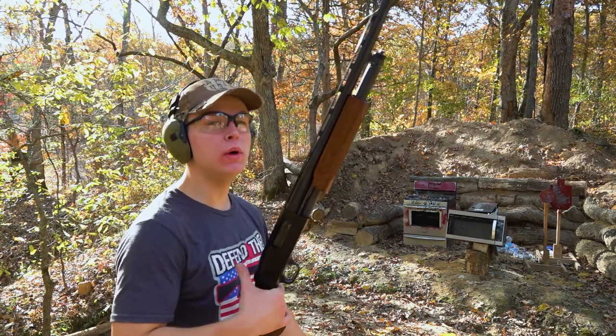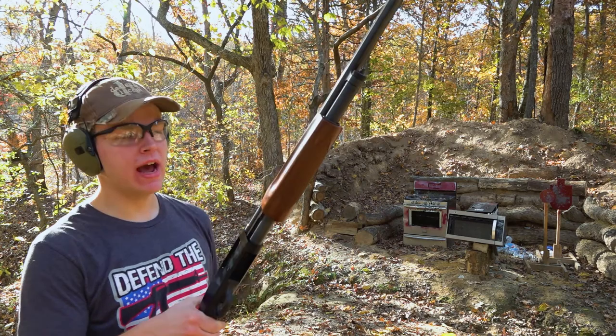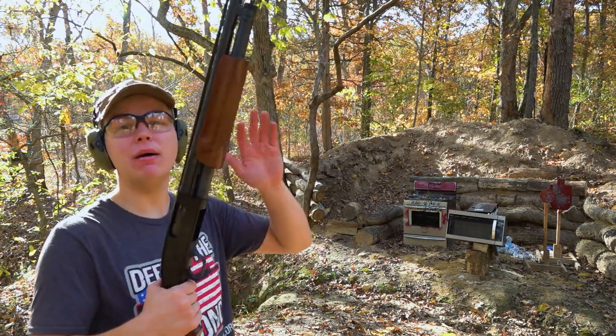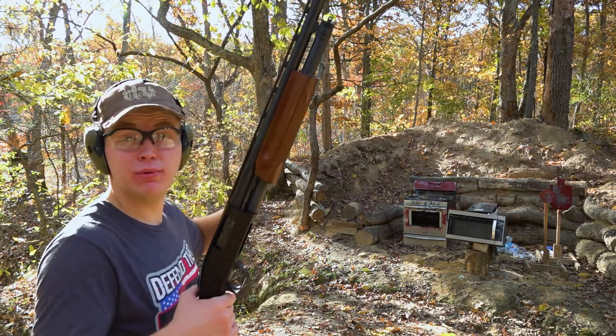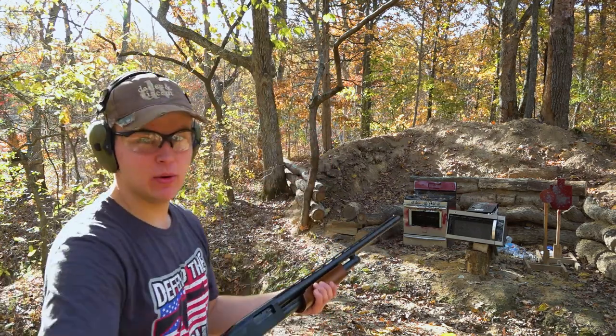Well, that was pretty cool, but frankly I'm not satisfied — I need more. We've got five rounds of buckshot loaded up. We took a couple steps back to hopefully give that buckshot a little more time to spread out and give us more destruction. Let's rip that thing.